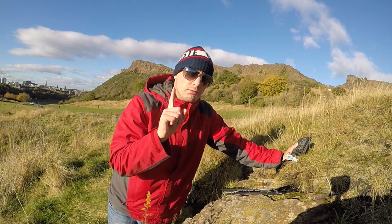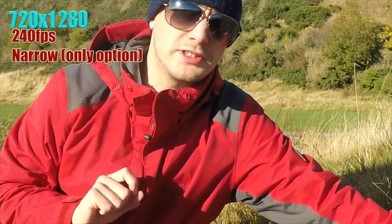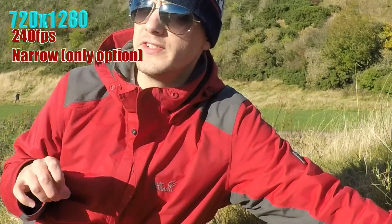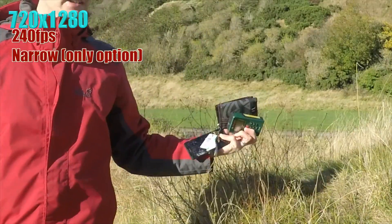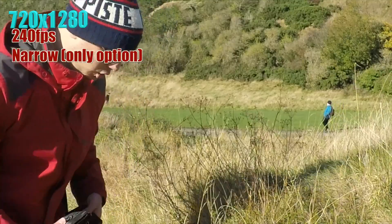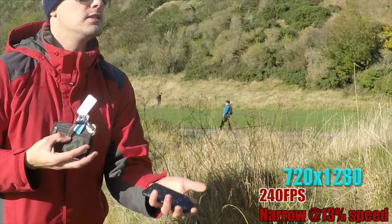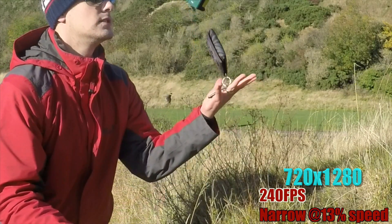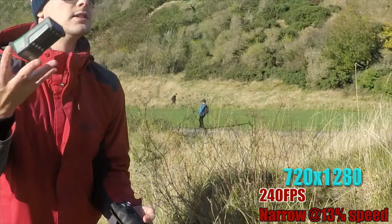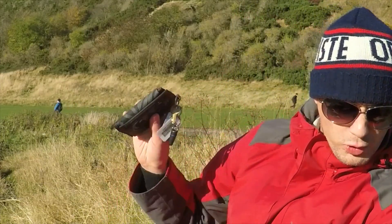We can go one step further - up to 240 frames a second - however there's a catch. The only field of view option at 240 frames a second is narrow, and this is particularly narrow, so you can't even get me in the image and juggling is very difficult to show off. You have to be a long distance away.